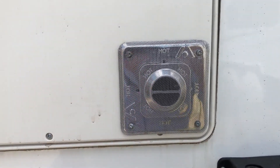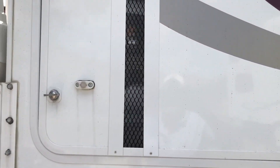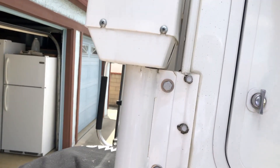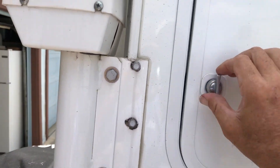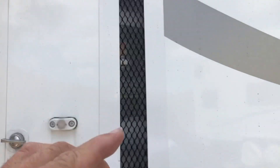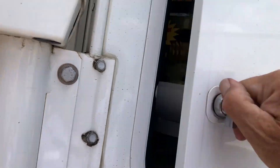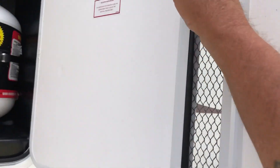Same thing here — this is the propane locker. I got two five-gallon propane tanks. See these big openings here? I put the screen inside there. Basically you just pop off these panels on both sides, stick your screen in, put them back on, and it works just fine.